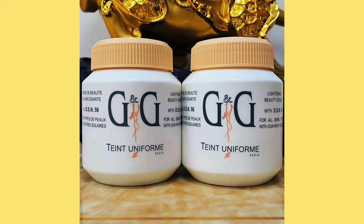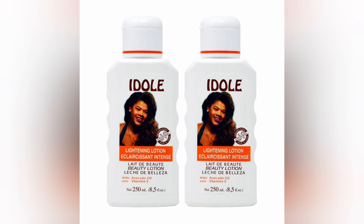Let's get right into the pro-mixing. You're going to get your G&G jar cream — one of that — and then you're going to get one of this: Idol number four.